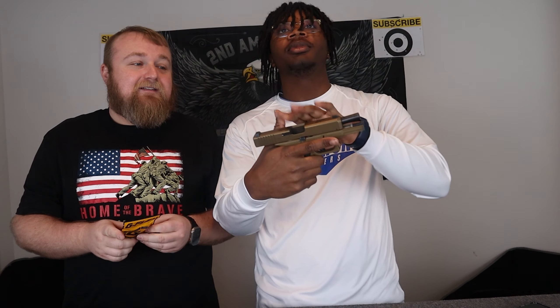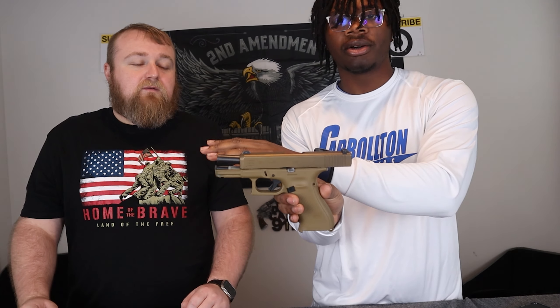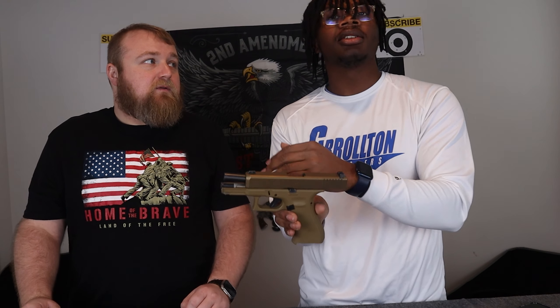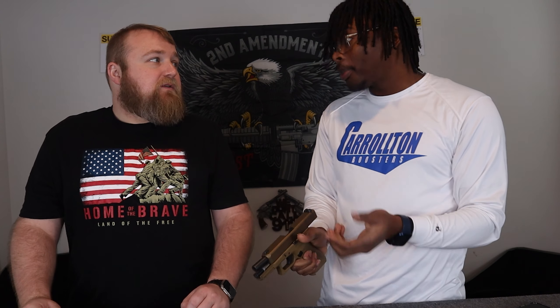So yes, a binary trigger is basically when — I've got an empty Glock 19 right here, this is actually what it's going to go in — when you pull the trigger back it lets off a round, and then you have to reset it and shoot again. So one action pull back, one action let go. Fully legal because it's one action per shot.